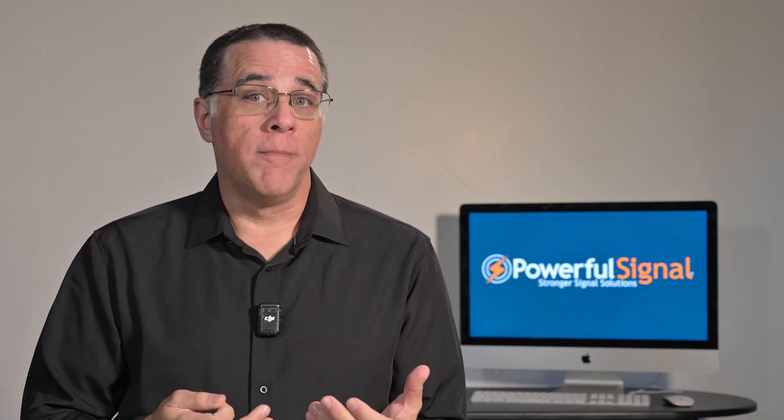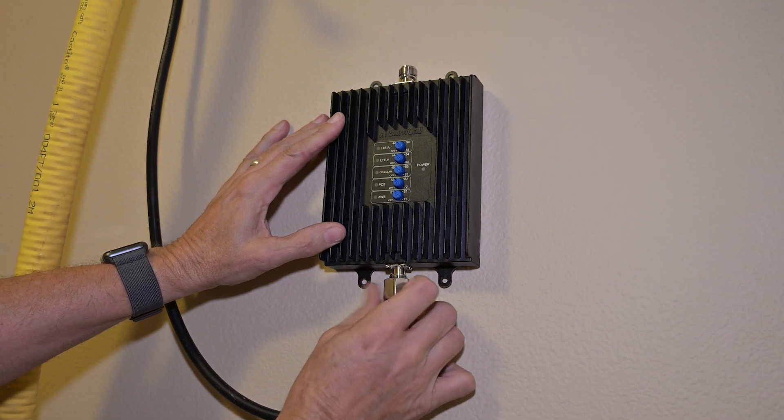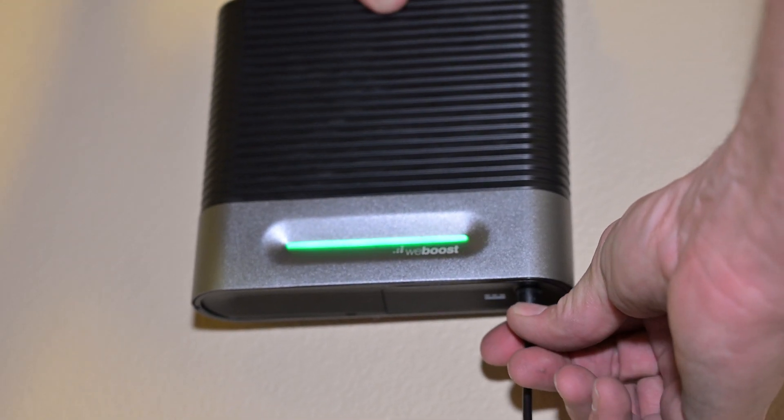Place the antennas as close as possible to where you intend to install them. Bring the outside coax cable in through an open window or door. Connect the coax cables to the antennas and the amplifier. Turn the system on and see if you get the kind of signal strength and speed you're expecting. If everything looks good, you're ready to start the installation. If the system isn't working properly after your test setup, contact your reseller or the manufacturer to help troubleshoot. If you purchased from Powerful Signal, we'll gladly help you troubleshoot by phone, email, or chat.